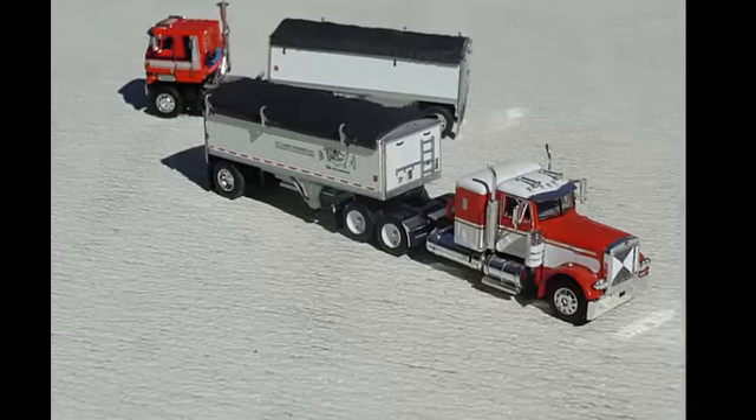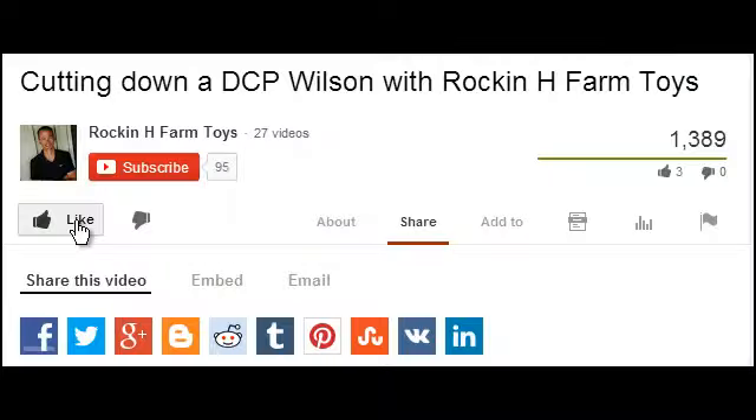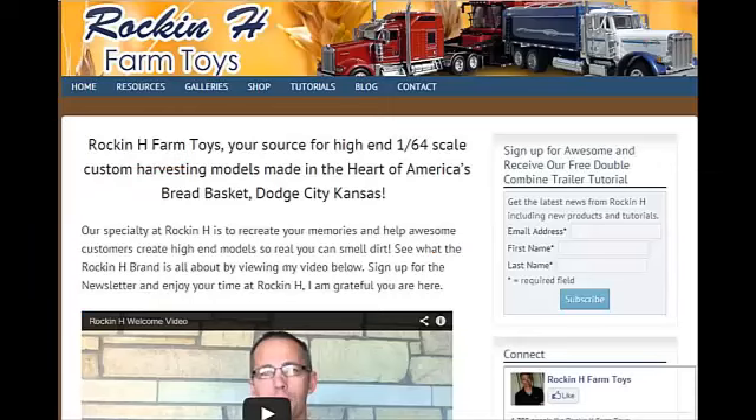I hope you found this Rockin' H tutorial helpful. While you are here, please like it, share it and subscribe to this channel. Then check out www.RockinHFarmToys.com. Thank you so much for watching.